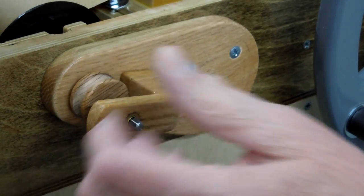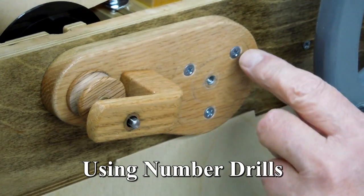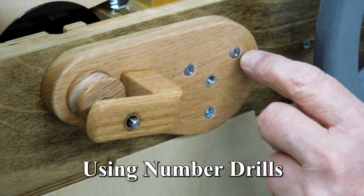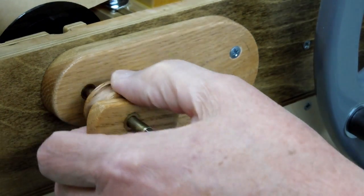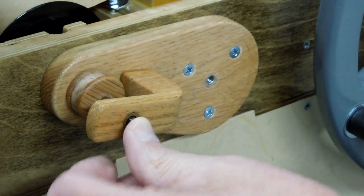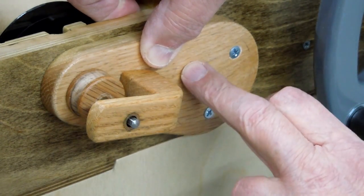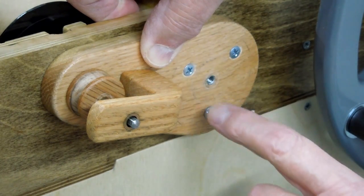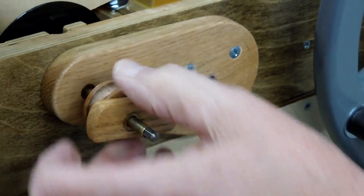I had a little trouble with that — it was pulling or pushing a little bit one way or the other. So I just kept increasing the hole size in this piece to allow that to move back and forth a little bit until this worked perfectly. I kept a clamp on here and drilled each of these holes, checking in between, until I got all three screws in there and this works.